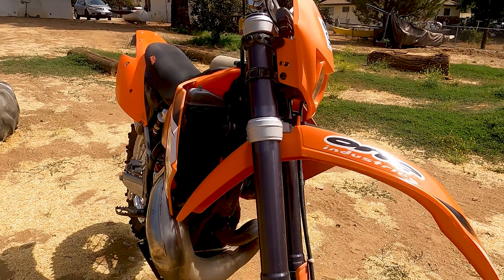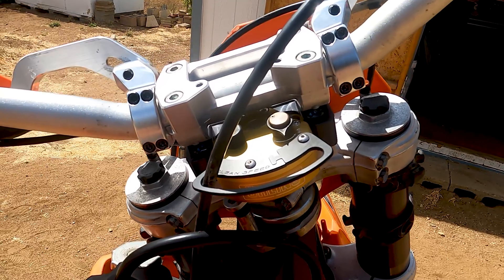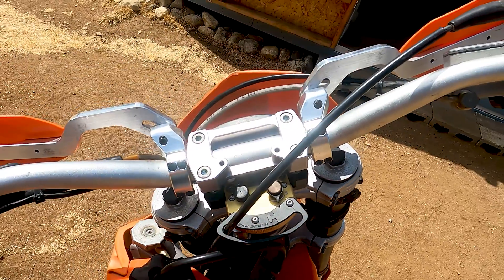Today we're going to talk about how to build an electrical system on a 2006 KTM 300 two-stroke. The basic premise of this video is going to work on basically any dirt bike. They come with enough electrical system to run the spark plug and maybe a headlight — typically that's it.